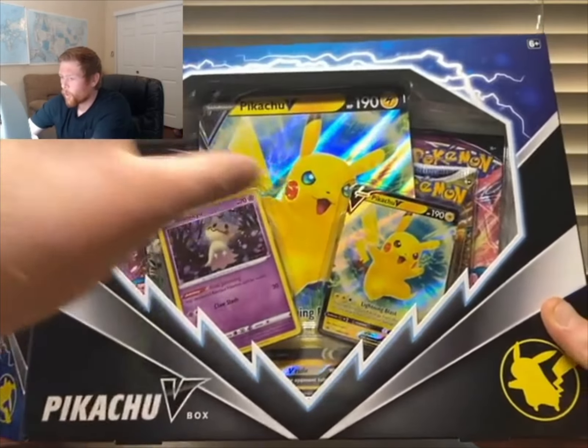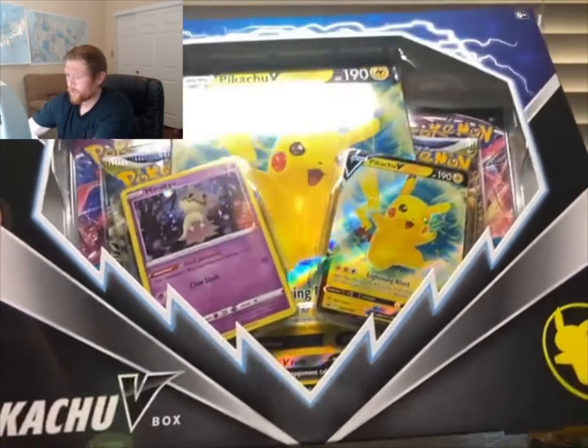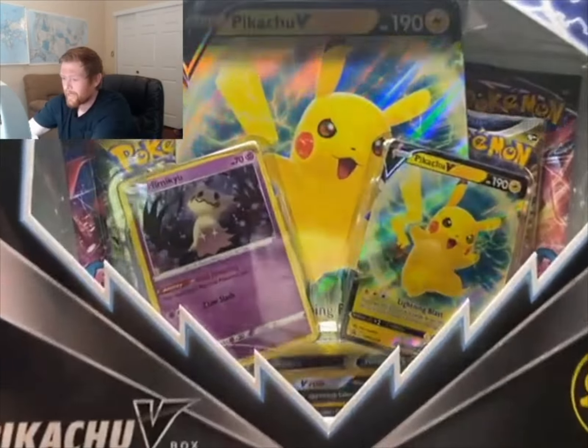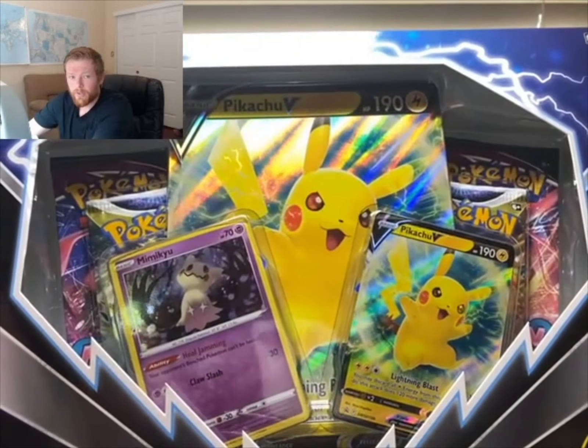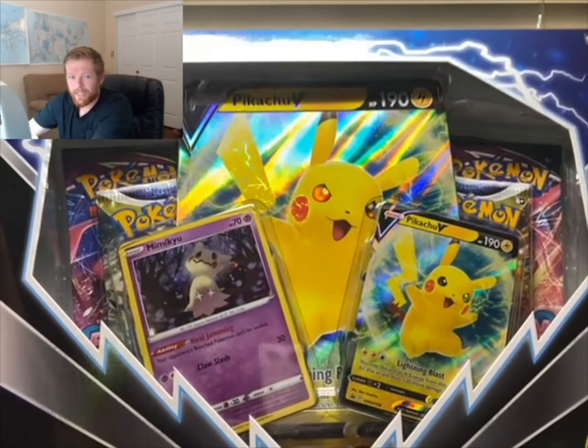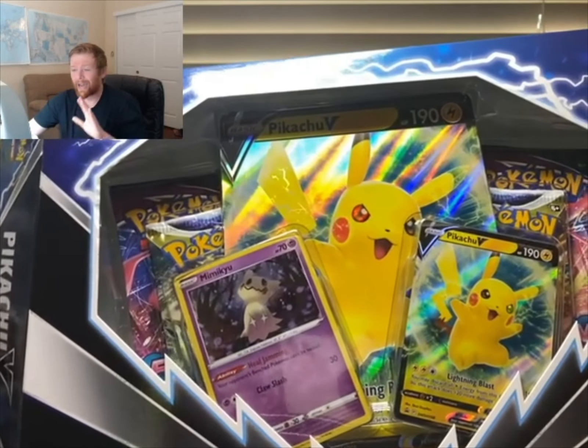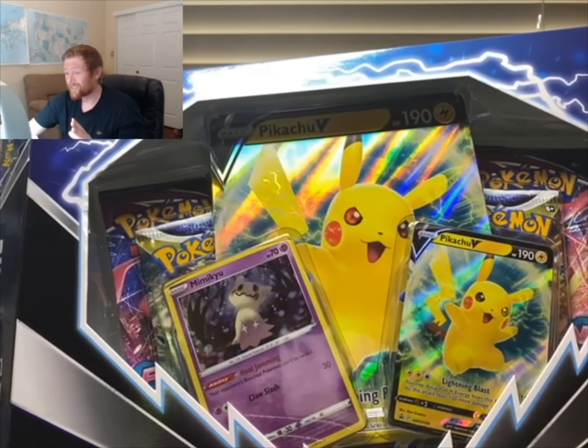There's so much color on this card from different angles. And look at his eyes — when you move it up, his eyes actually change colors. I have never seen a jumbo card like this before.